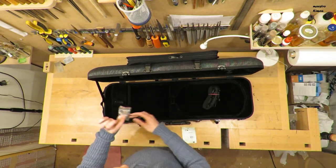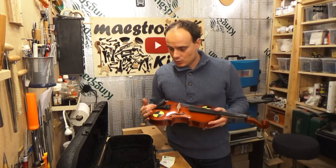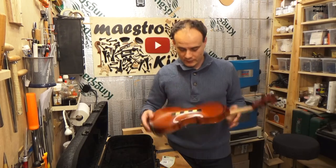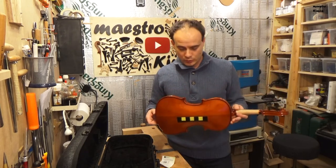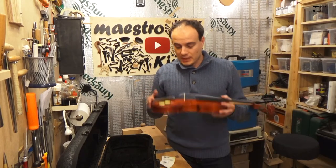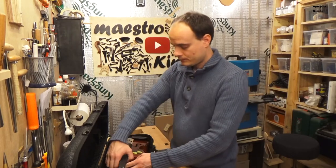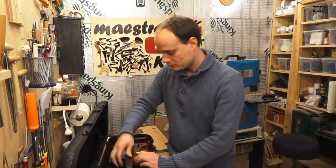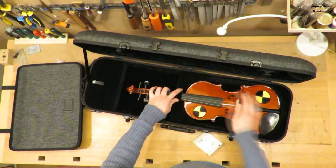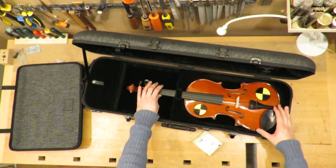And the key. This is the instrument I will be using to test the case. As you see, it is already decorated as it is going to be my crash test dummy. It is a playing violin. Here we go. The instrument fits well and it feels very steady.